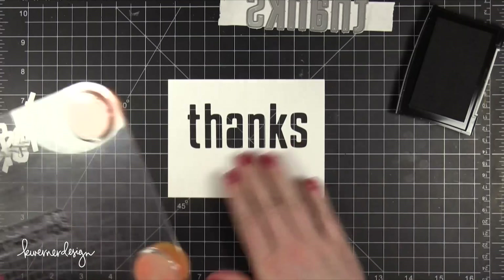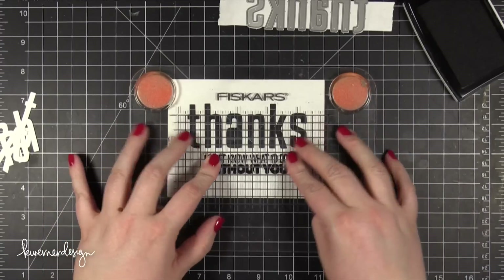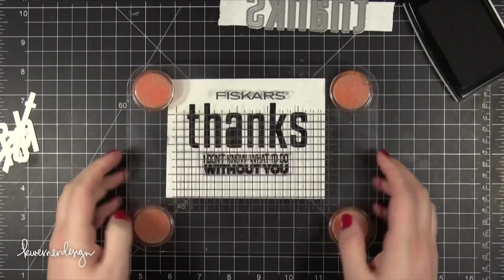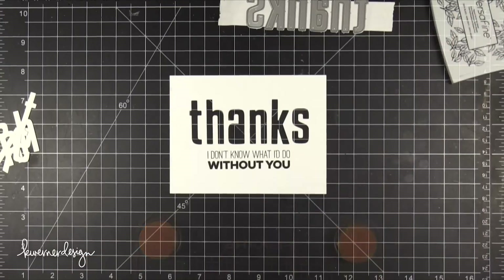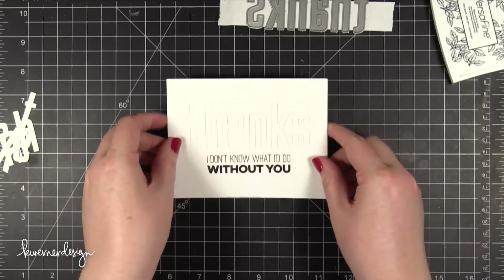I inked up my stamp with some VersaFine Black Onyx ink and stamped that right below the die cut word. Now I'm going to do a little bit of blending and also add some more stamping for the piece that's going to go behind the die cut piece.